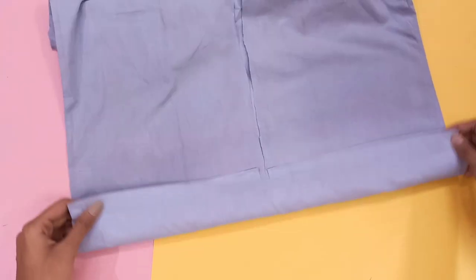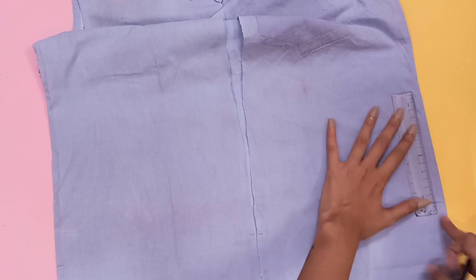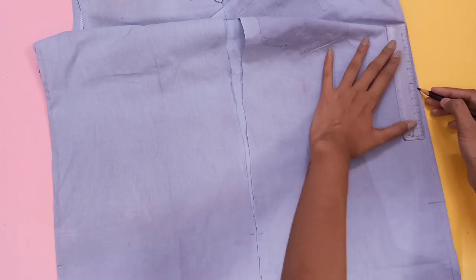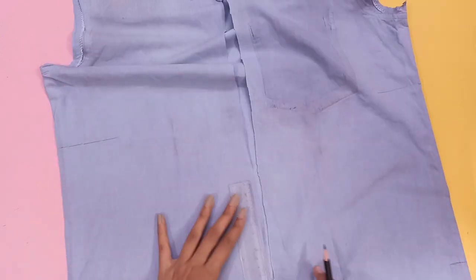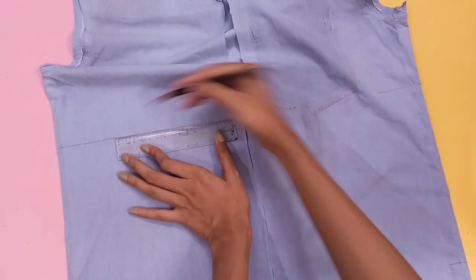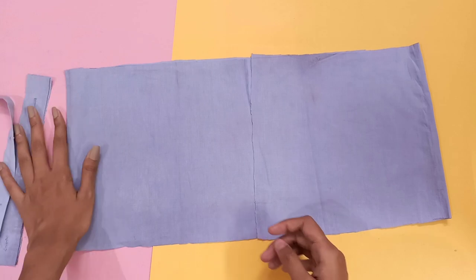Then fold the shirt from the bottom and mark — we have to cut this part for the top's bottom part. Now for the top's upper part, measure and mark the part according to your size. Now we just have to cut both the parts and keep those parts aside.